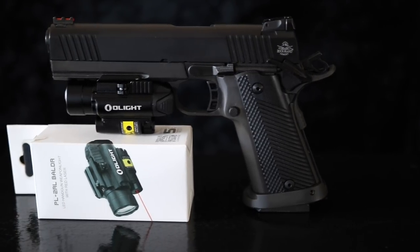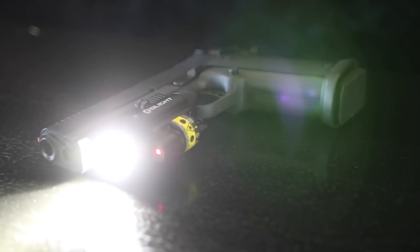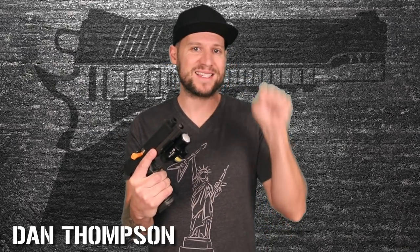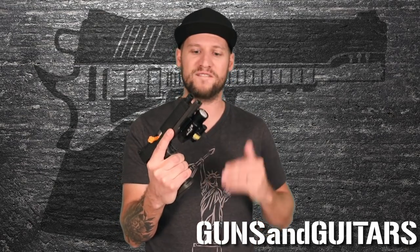Hey guys, welcome back to another episode of Guns N' Guitars. Today we're going to be looking at the Olight Valkyrie PL2RL. This is the same Olight Valkyrie that boasts 1200 lumens — the brightest in the industry — as a weapon light, but now they've integrated an awesome laser sight right underneath it. I'm Dan, this is Guns N' Guitars, let's take a closer look.